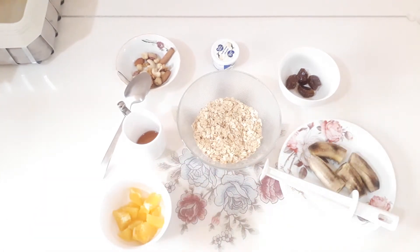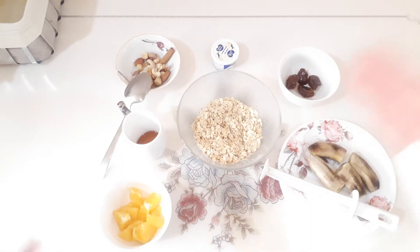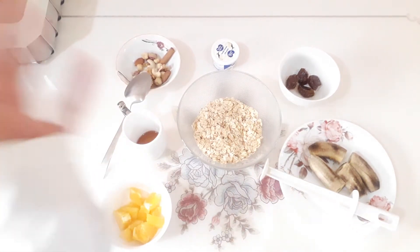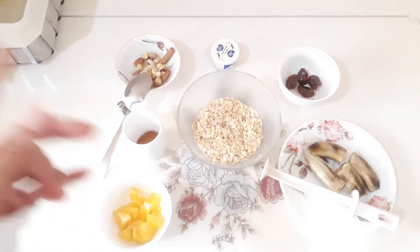Whatever you see that's fresh in my channel, you must cook with fresh fruits and vegetables. Like I said, for all of my videos — for obtaining good health — you need vegetables and fruits very fresh.